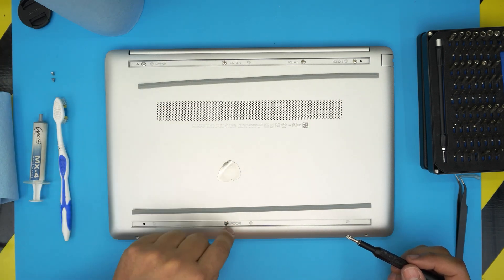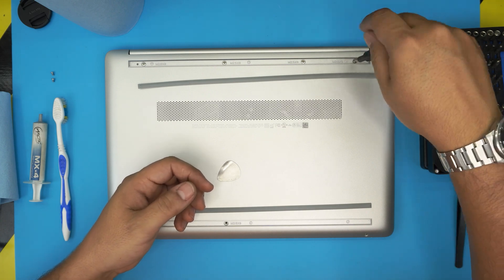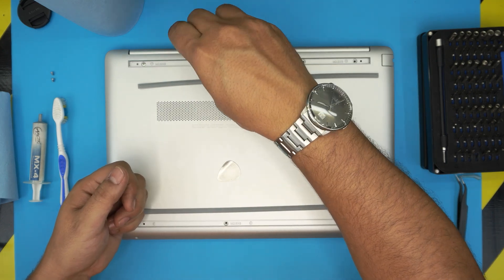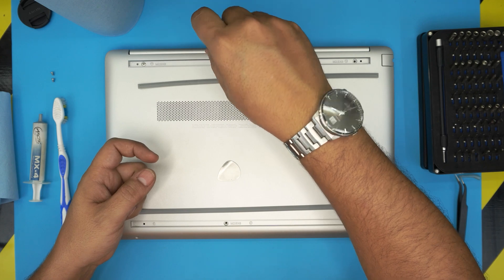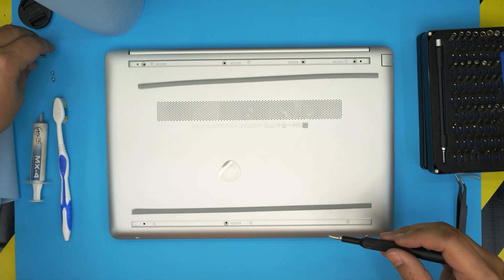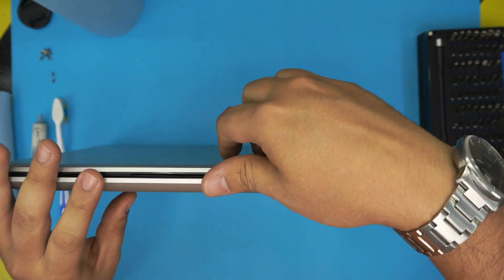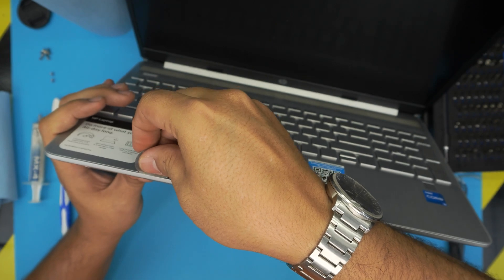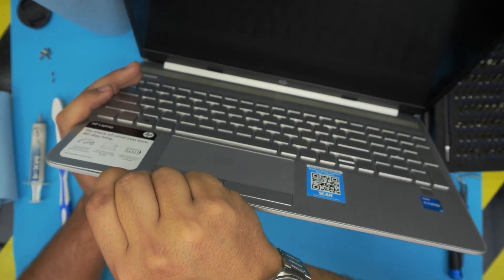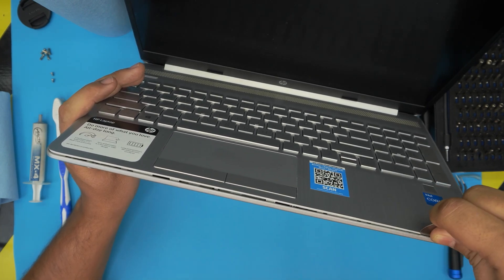Now remove the rest of the screws — four on the back and one in the middle. Once all screws are removed, open up the laptop slightly and stick the guitar pick or opening tool between the palm rest and the bottom cover. Twist it backward every half centimeter or so, working your way around. You want to hear big clicks — those are the clips getting loose.